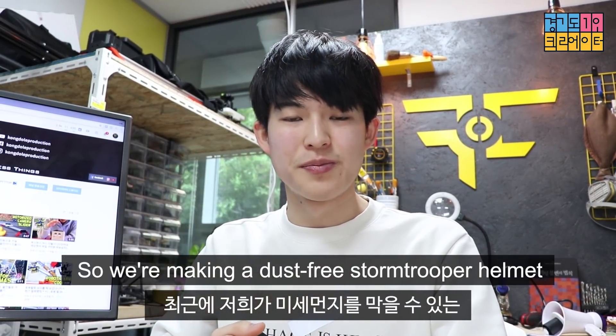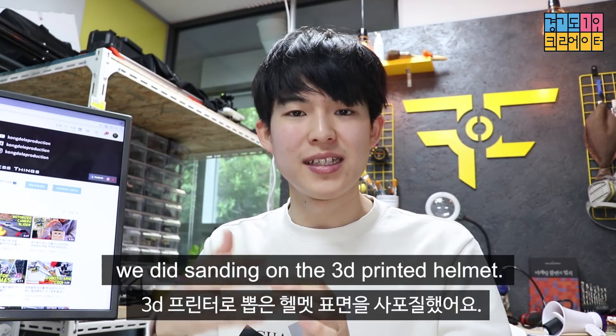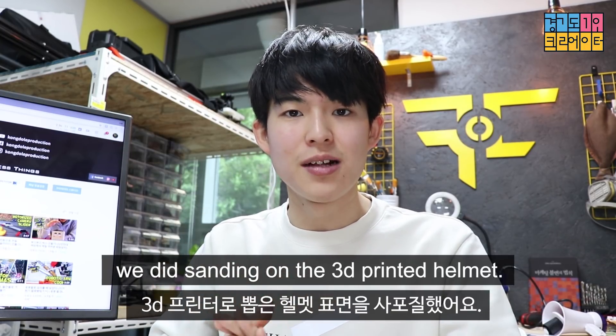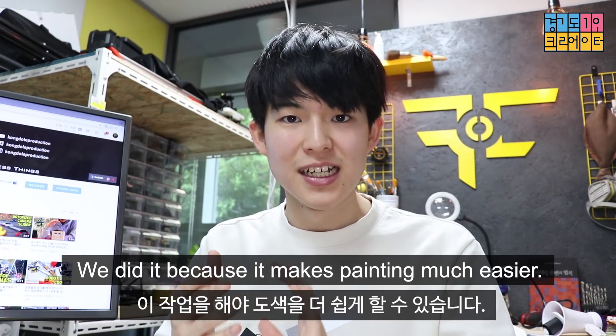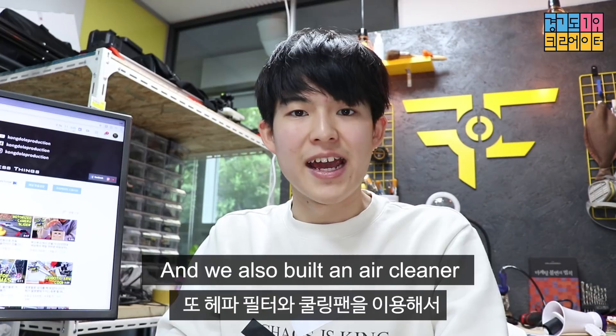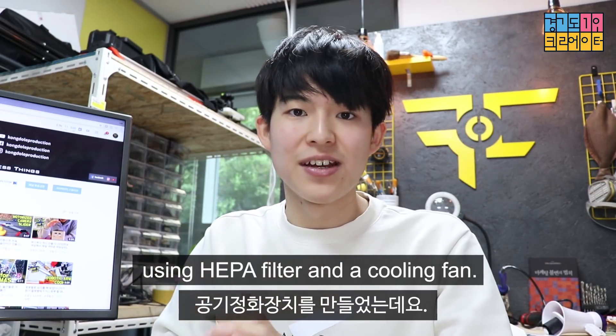So we're making a dust-free stormtrooper helmet that has an air cleaner. In the previous episode, we did sanding on the 3D printed helmet. We did that because it makes painting much easier, and we also built an air cleaner using a HEPA filter and a cooling fan.